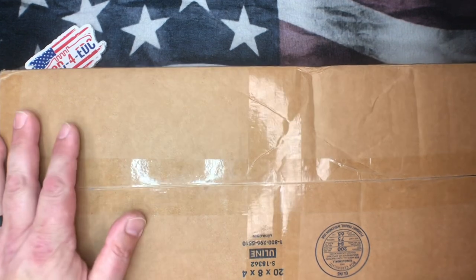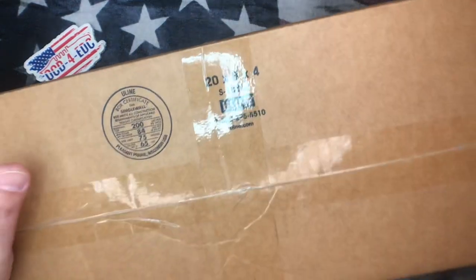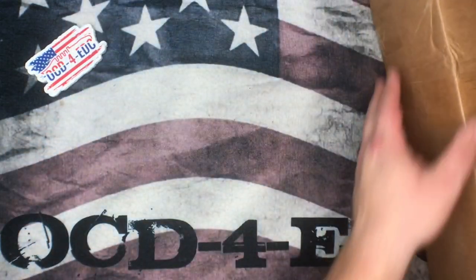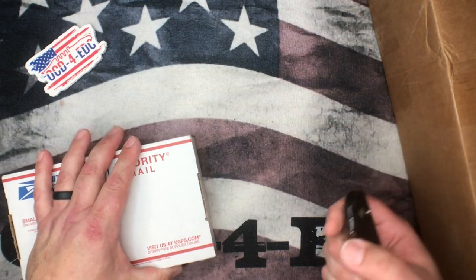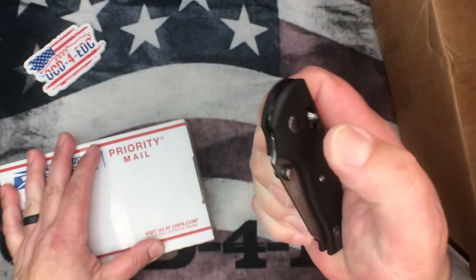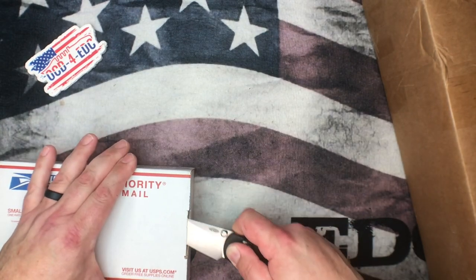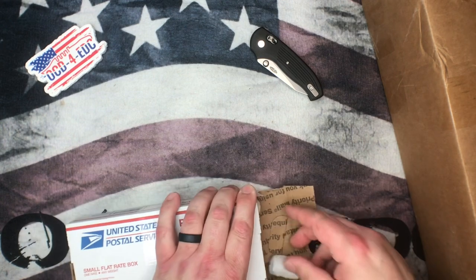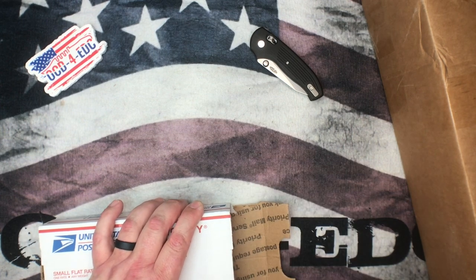We've got a couple boxes here. This newest one has dimensions of 20 by 8 by 4, so just to give you an idea of the box size. We're going to put that one off to the side for a moment — it's new from Spyderco. And unboxing a knife today: this is my brand new TRM Shadow. Loving this thing, super cute, super awesome knife. There'll be a review coming soon on the TRM Shadow.